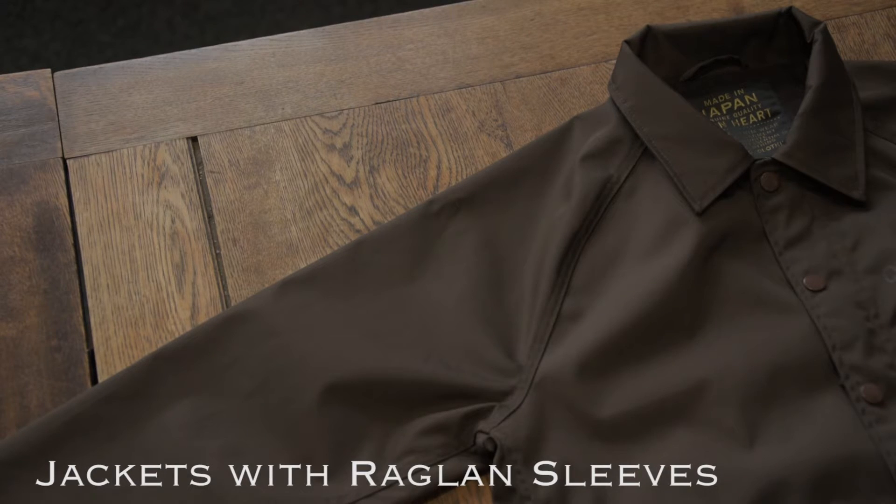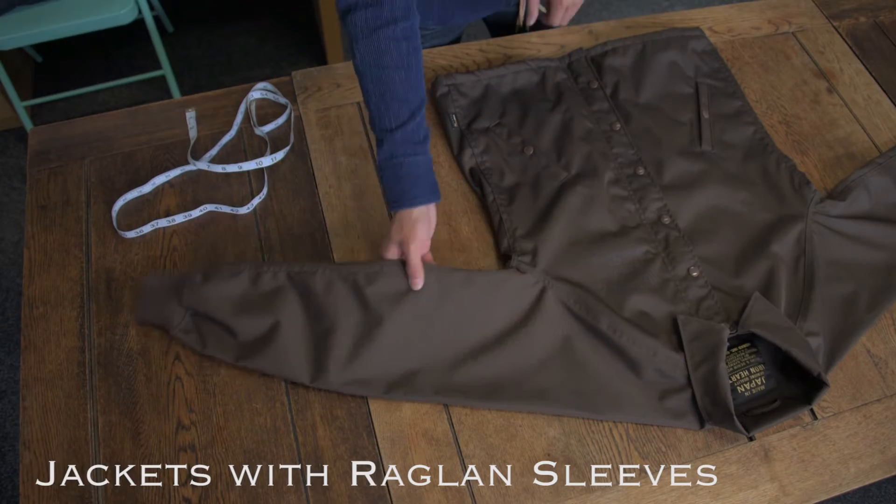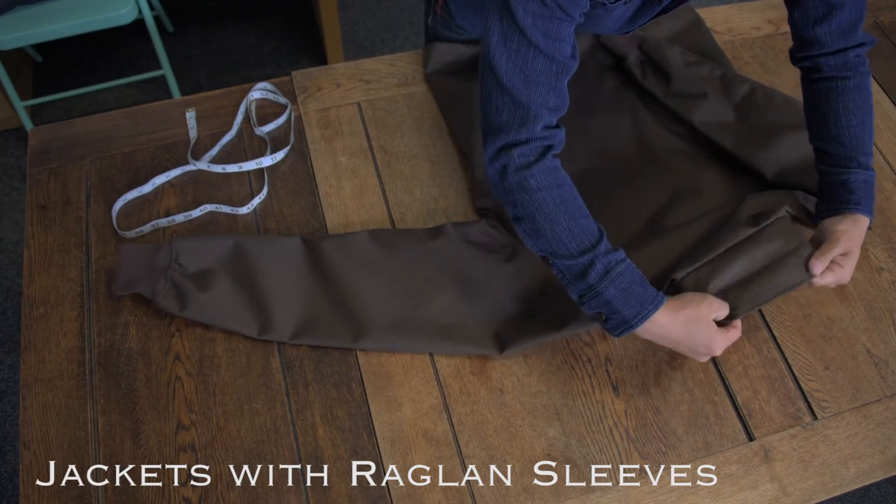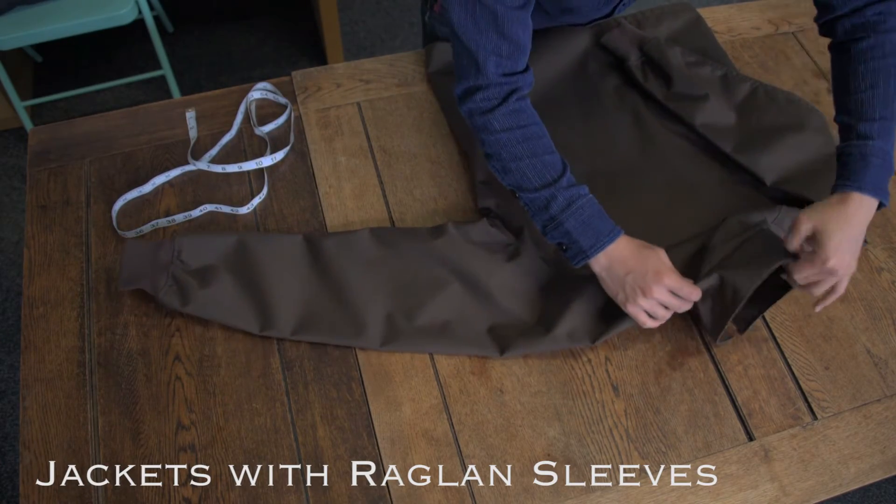A few of our jackets have raglan sleeves, in which case we take a measurement from the centre of the back of the jacket under the collar to the end of the sleeve, as a combined shoulder and sleeve measurement.